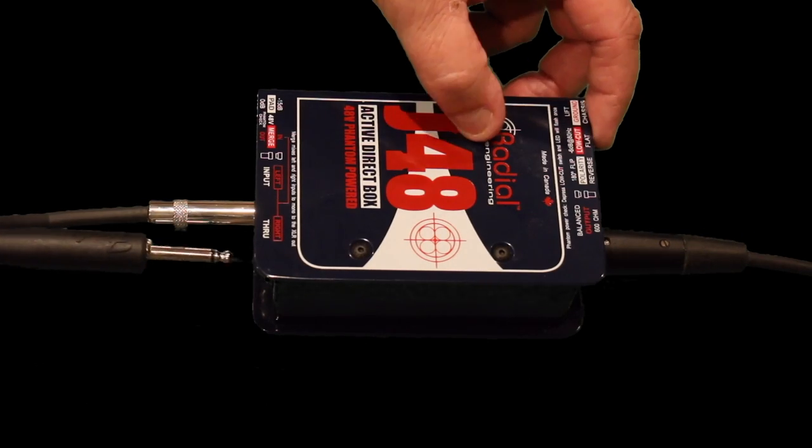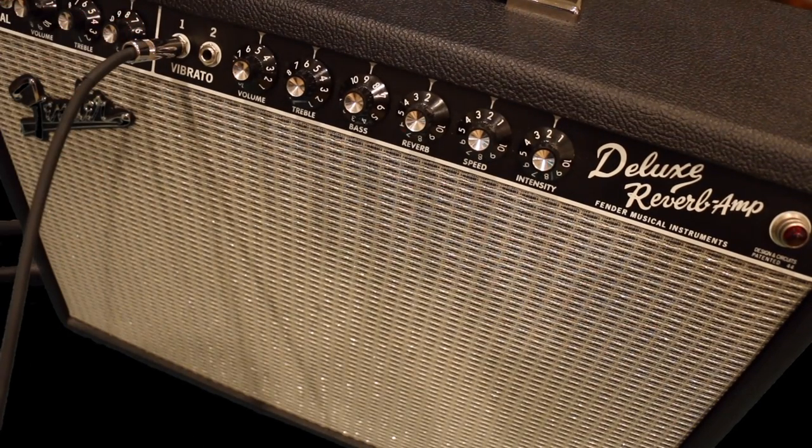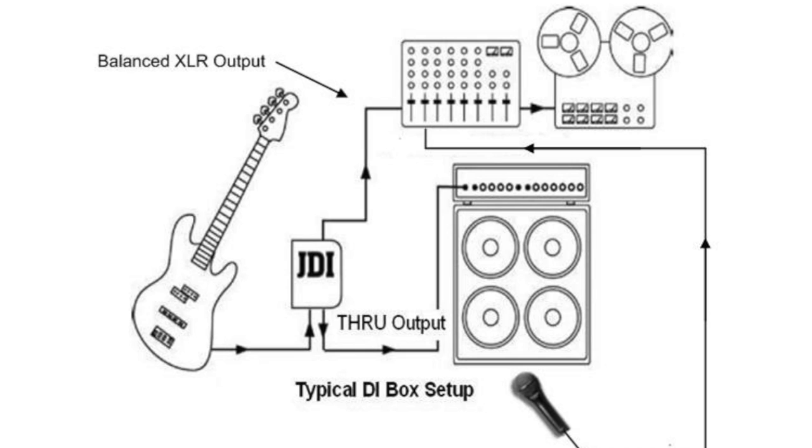I'm also using the throughput that allows me to send the unaffected signal to my guitar amp. So why do I want to do this in my studio anyway? There are several reasons, but here's a couple. This setup allows me to split the guitar signal and send one signal as a balanced output to my audio interface for a nice clean unprocessed track. The throughput allows me to send an unaffected signal to my guitar amp — this is the same signal that would be coming out of my guitar anyway. By having these two signals I can simultaneously record my guitar amp with a mic and a clean version of the same performance recorded on a separate track. This is the setup I use for recording every electric guitar and bass.